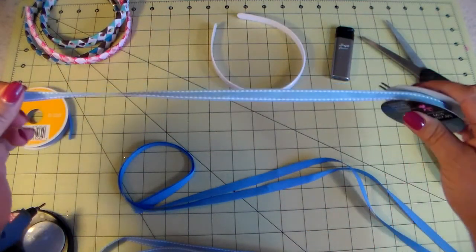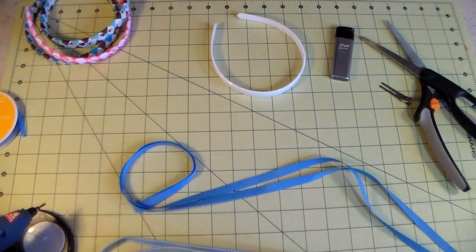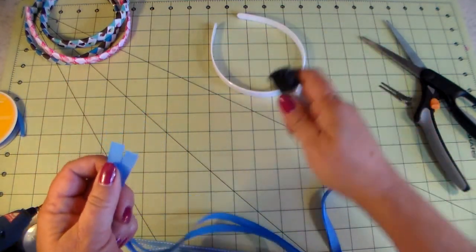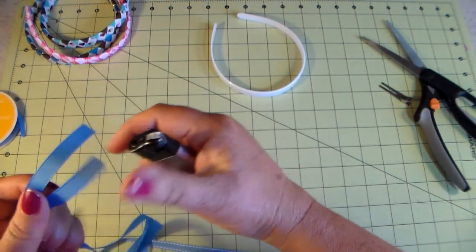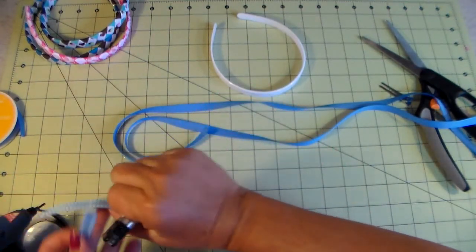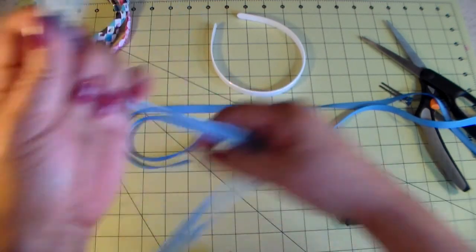The first thing you're gonna do is measure your ribbon. I cut these to about 27 to 28 inches long — it gives you enough to work with so you're not pushed at the end. I've already cut the ribbon, so I'll go ahead and heat seal it. You don't have to heat seal both ends, just one end, since you're gonna cut the other end off anyway.